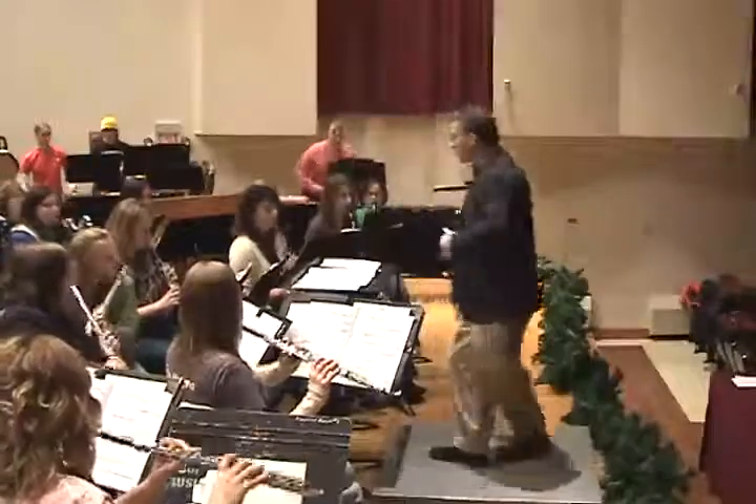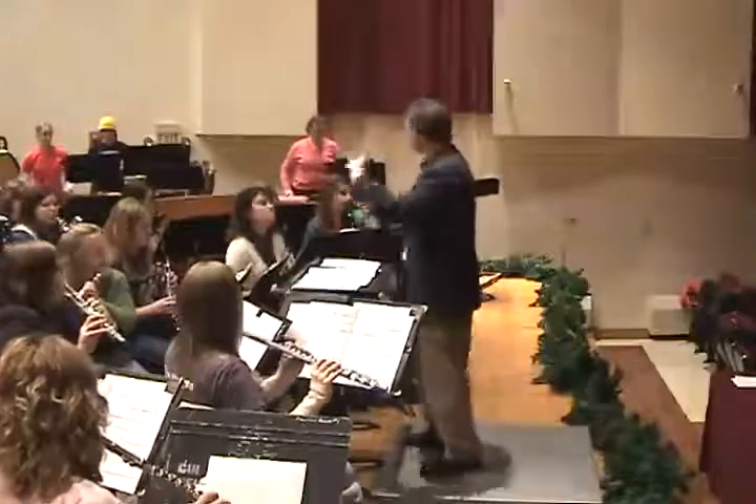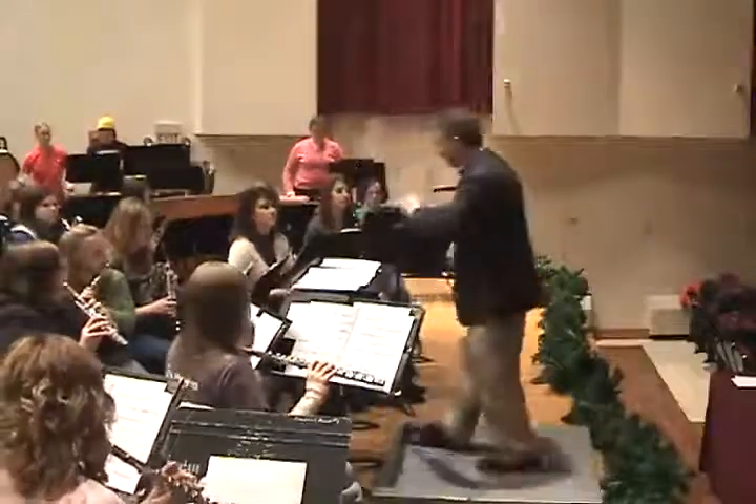I'm going to jump back to measure 150. Now let's play that as written. I'm going to have the same style — obviously the pitch is going to be a little bit more consonant now. Same style. Measure 150.